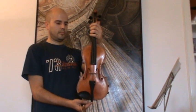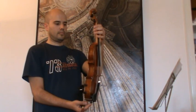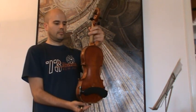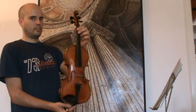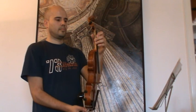Here we have a nice old three-quarter Magini model. It bears the label Giovanni Paolo Magini. It has a beautiful one-piece back, the typical double inlay purfling, and the typical Magini scroll with an extra twist, although on this model it's not very well worked.